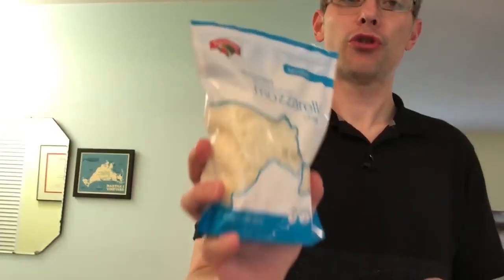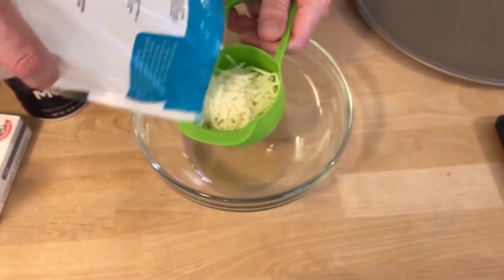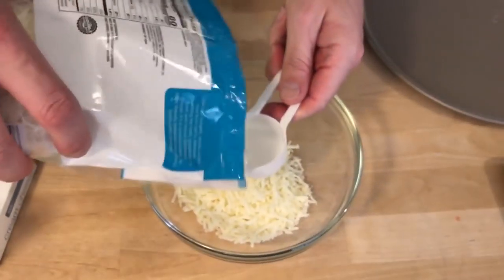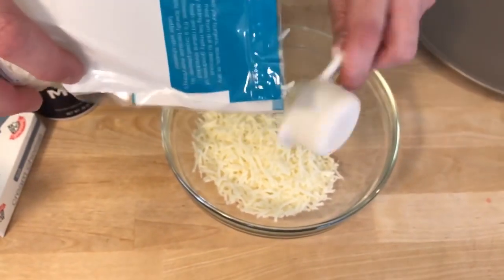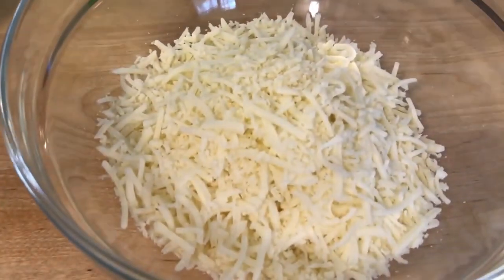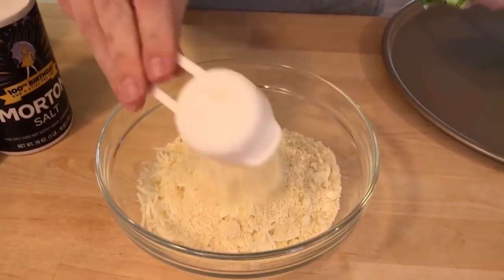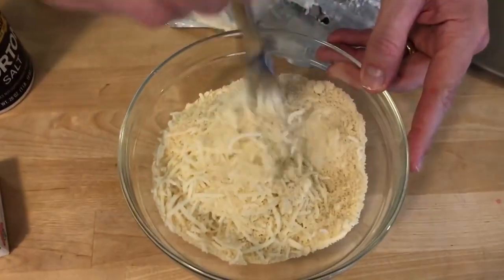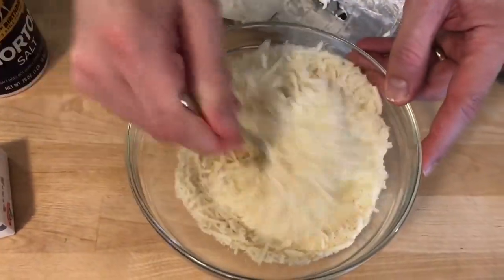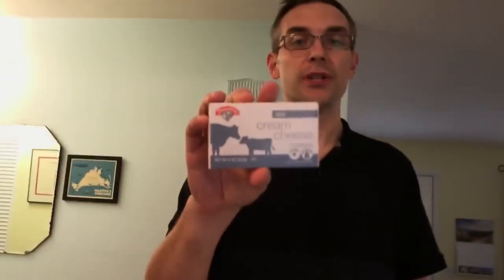Let's get started on the recipe. We're going to start with shredded mozzarella cheese — we need a cup and three quarters into a microwave-safe bowl. To our cheese, we're going to add three quarters of a cup of almond flour. The next ingredient we're going to add to our mixture is cream cheese, two tablespoons.